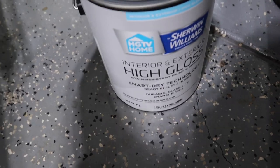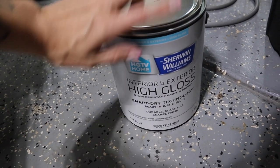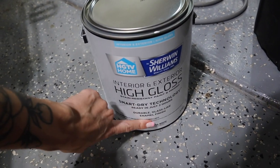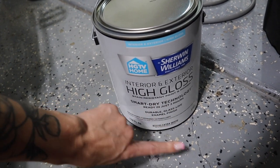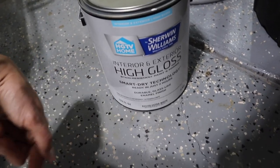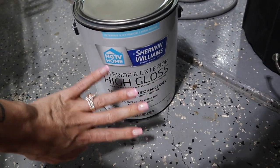We are using an interior and exterior high gloss by Sherwin Williams — just their extra white. I think this is the same paint we used in the kids' bathroom when I was painting the shiplap. Just be prepared to paint as fast as you can because it dries really, really fast — I noticed that when painting the shiplap, it was starting to get a little tacky. Just wanted to mention that. This is our favorite white paint.